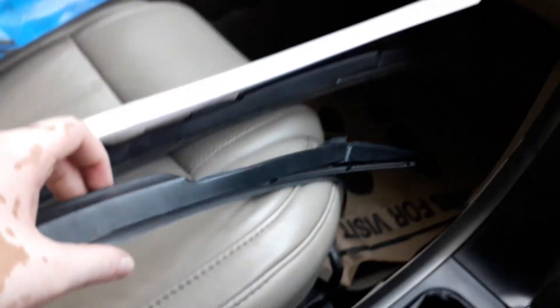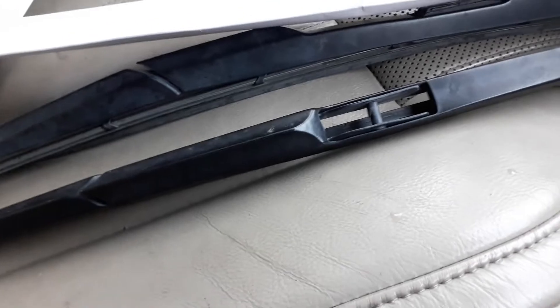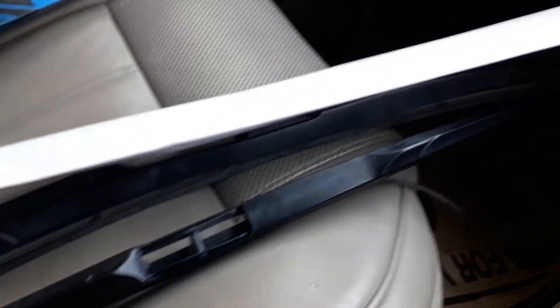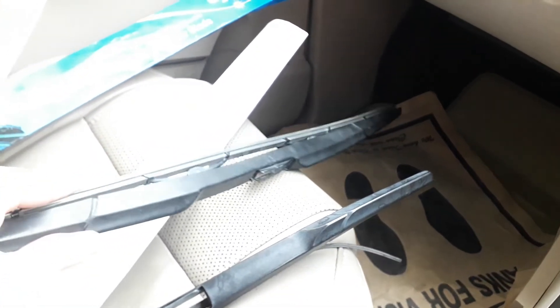These are the OEM wipers which are provided by Mahindra — these are the stock wipers. As you can see, these are not as flexible as the Minda ones. I'm going to show you the Minda wipers as well, alongside the Mahindra OEM wipers.